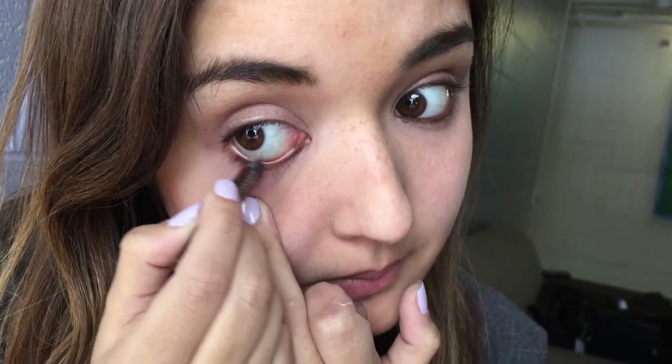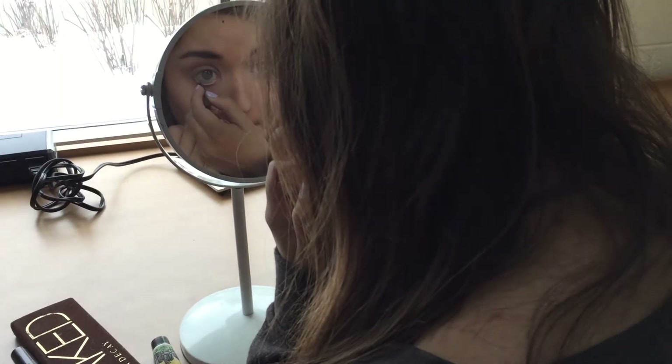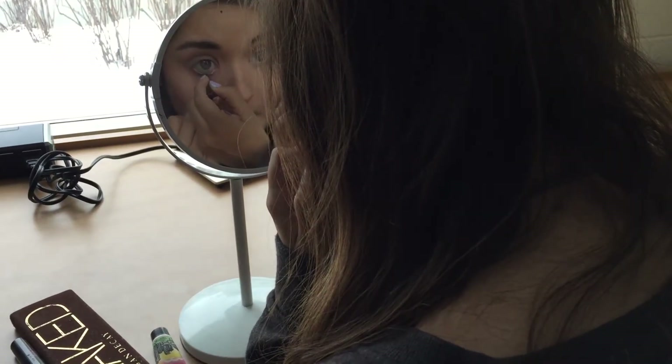I will go on to my bottom eyeliner, which I put in my waterline. I just grab a pencil and just line my waterline to create some depth in my eye. I will then go on to eye shadow.